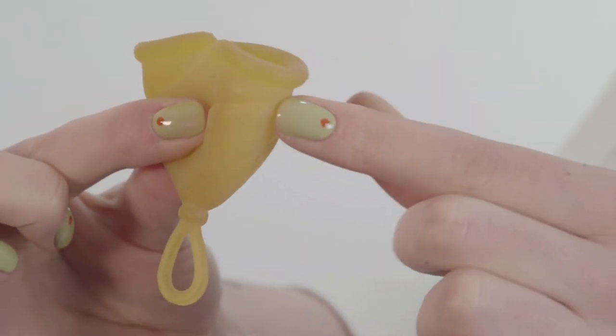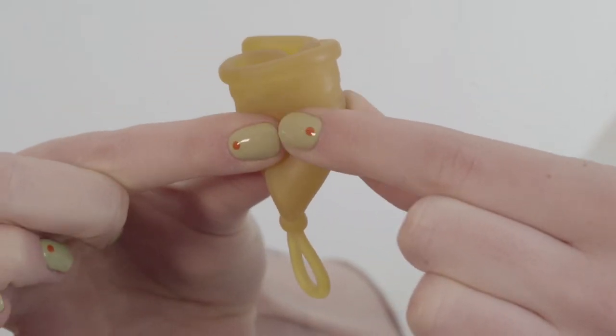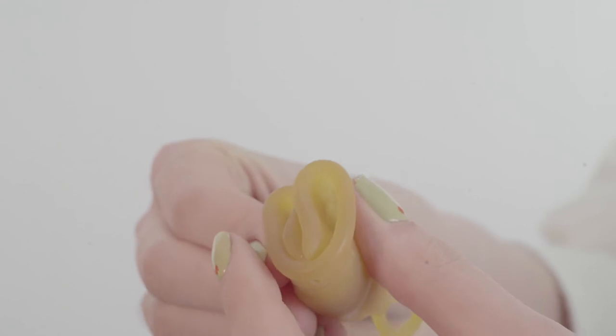Or you can use the U-fold, sometimes called the C-fold, where you just fold the cup in half lengthways. It's the first fold I used when I started using a menstrual cup, and you can do it with one hand, so it's really easy.